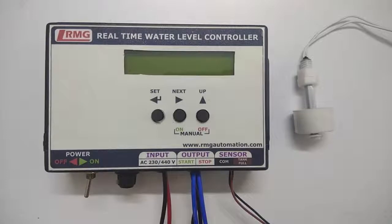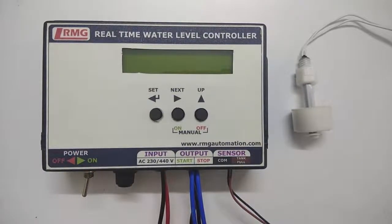Apart from this, the controller will help you to switch off the motor when the tank is full. You will be provided with a magnetic float sensor, which you need to connect in the tank a few inches — say 1 or 2 inches — just below the overflow point.